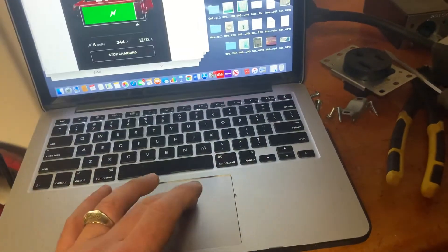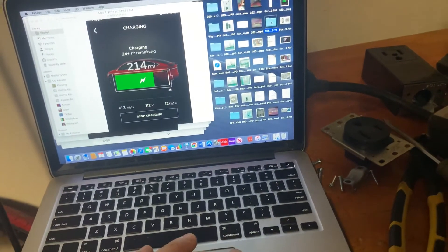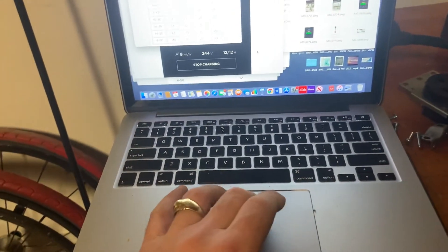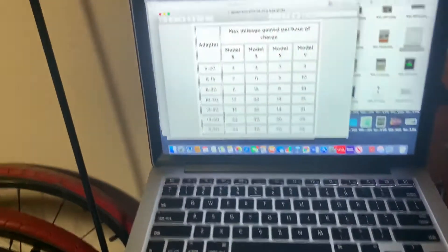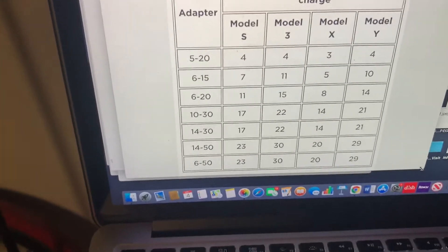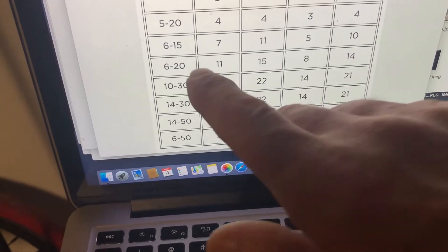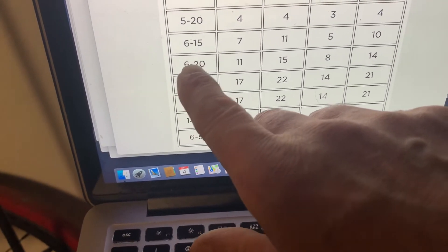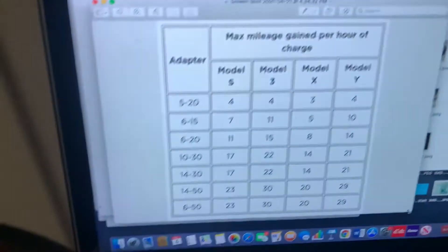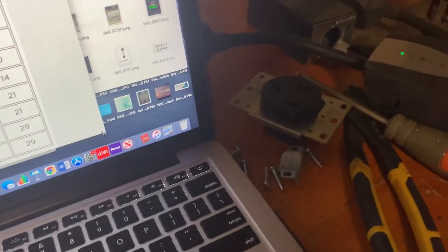They give you this table of all the different plugs and they tell you the charging speeds. I've managed to pull around 20 amps, but that plug on the wall is at least 30 amps.